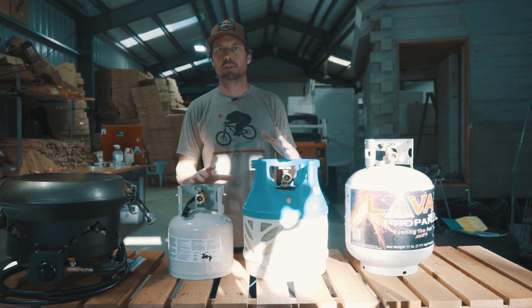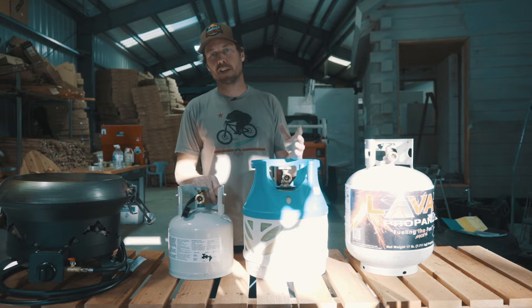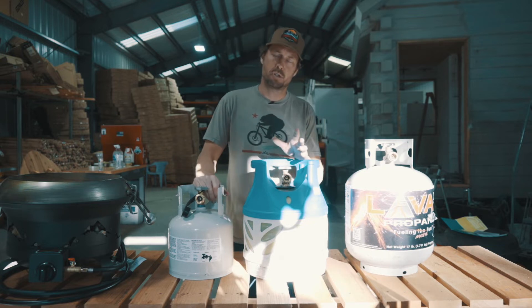Now that you have your Trail Fire grill, let's talk propane tanks. We get a lot of questions from people — what propane tanks do we prefer? The answer is we like three different options, depending on the situation.